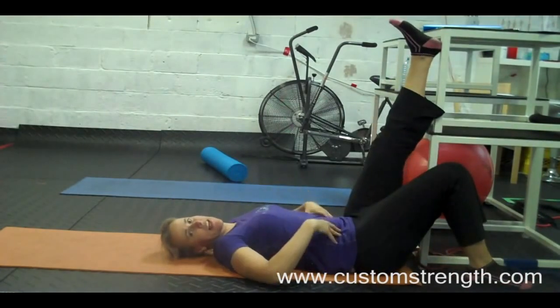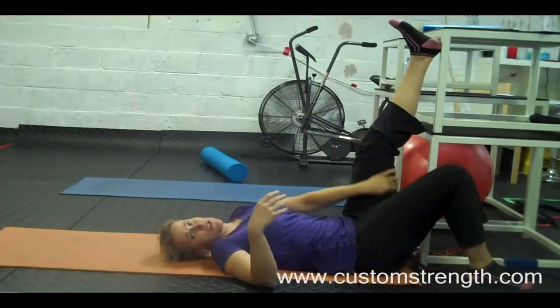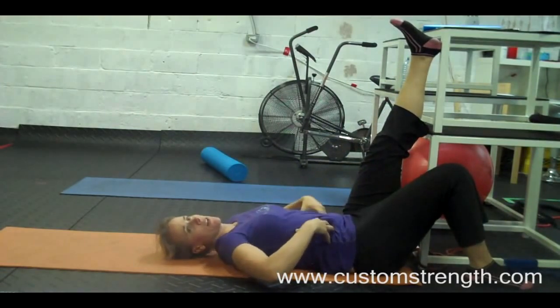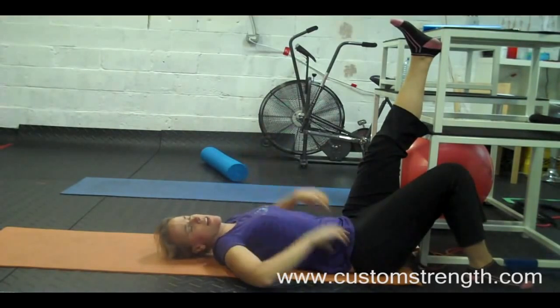This next exercise is a single leg lowering. You're going to have one leg up against the table. One thing you can do is make sure that in this position there's no stretch in your hamstring. You're also going to focus on engaging the core, thinking about your pelvis staying in place — you want to stay there.